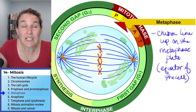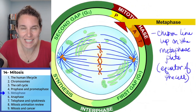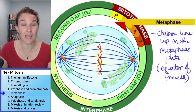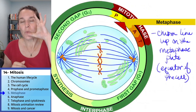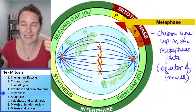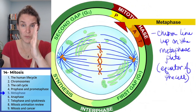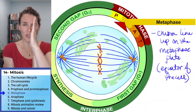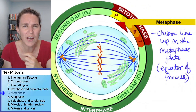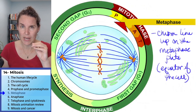Metaphase is quite possibly the easiest stage to identify — to see in slides — because it's just that one thing that's happening. Now I want you to predict again: we lined up our chromosomes along the middle. Why? Why are we doing this? Why are we lining them all up in the middle? What do you think is going to happen next?